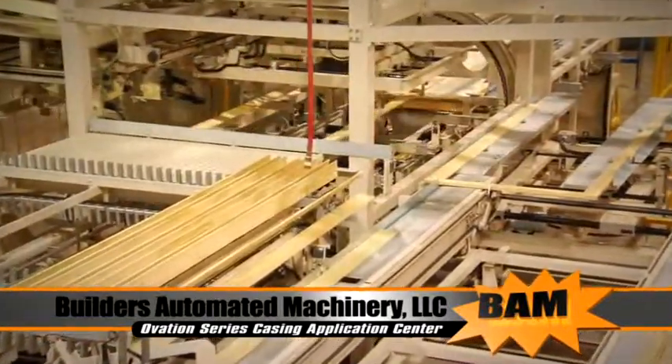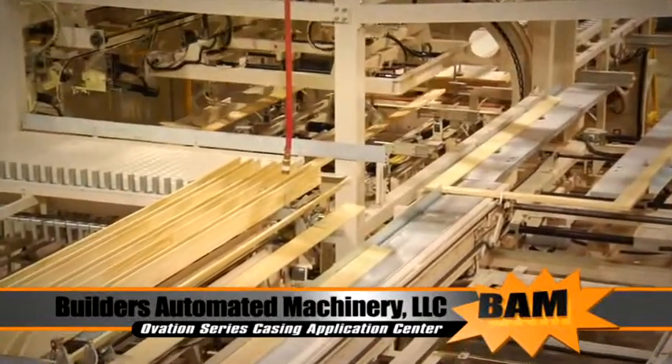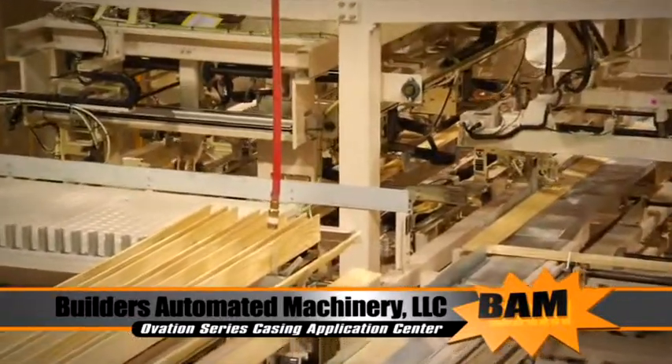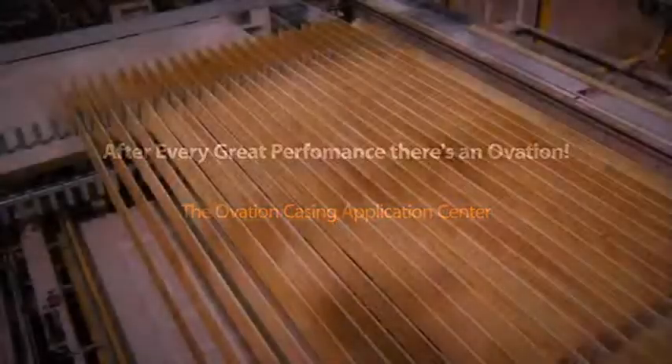Let's show you first-hand how this amazing, versatile, and unique machine — the Automated Ovation Series Casing Application Center — will enhance your profits, productivity, and competitiveness. After every great performance, there's an ovation. We believe you'll stand for this performance.